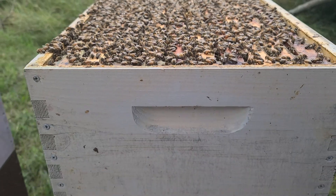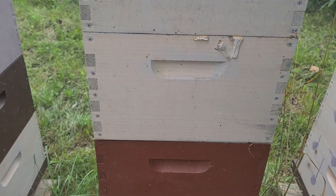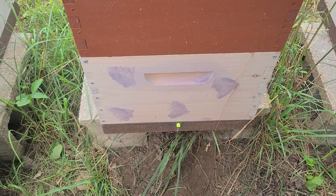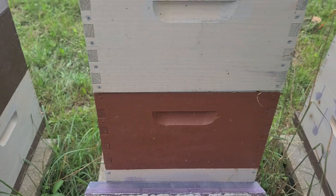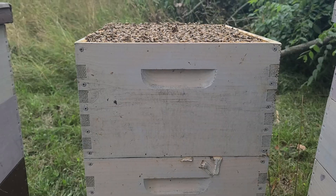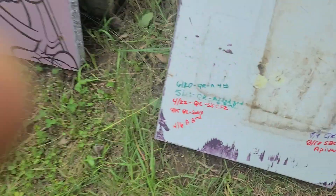This is what that box looks like — it's actually the fourth deep, so there are four deeps total. I went all the way down to the bottom; there's an excluder here just to make sure it's queen-right and that there are no swarm cells, because they have this packed out. I'll be adding a fifth deep.